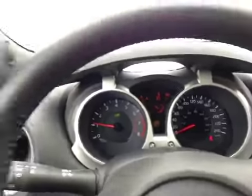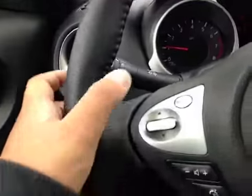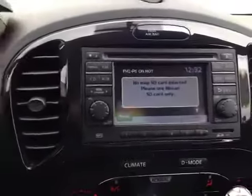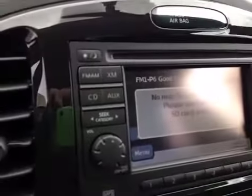Here's your dash. On this leather-wrapped steering wheel we have your stereo sound system controls as well as your Bluetooth and your cruise control. In the center we have your navigation as well as a backup camera once you put it in reverse. You also have your AM and FM radio as well as your satellite radio and CD player.